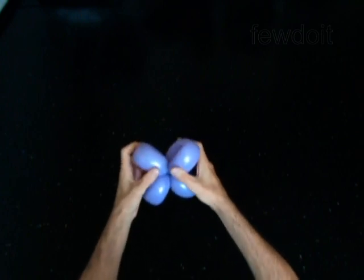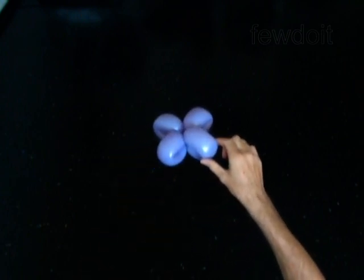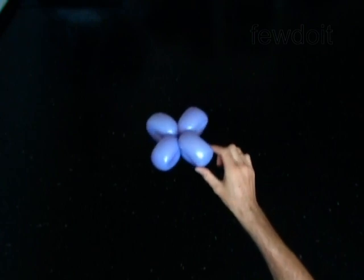You have made the skirt or the flower depending on how you are going to use it. Have fun!